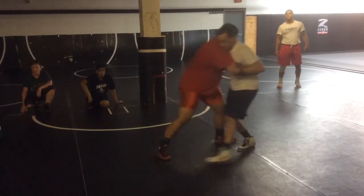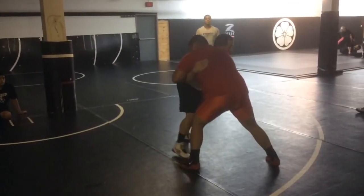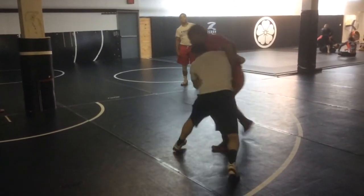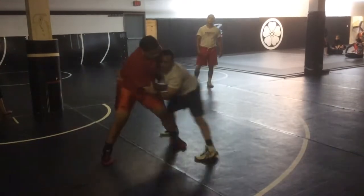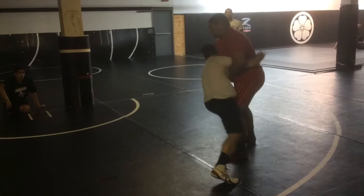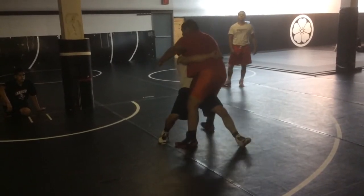So again, win the elbow. Quick short pivot and drop. Use your shoulder, push with your shoulder. Hit that pivot, drive in. First option: step in and hit your pivot.